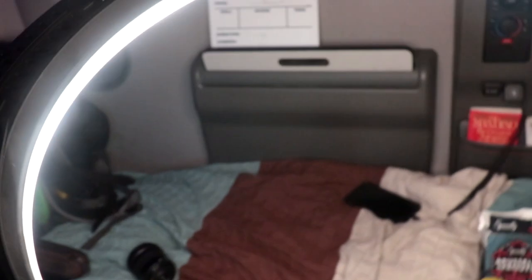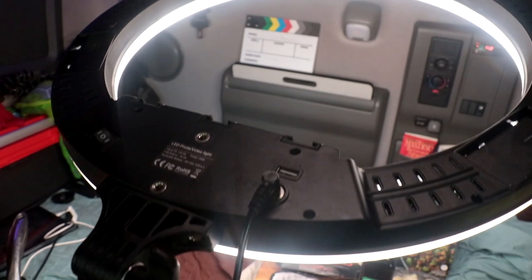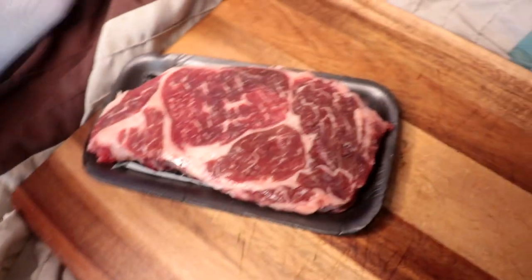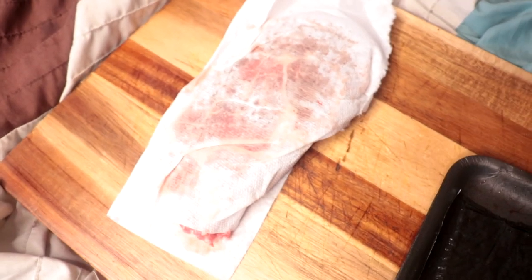Now, the Volvo does come equipped over here with a little TV tray thing. That would not work for what we're doing. Also, it comes with a drawer — that ain't gonna work either. What I've done is brought a TV tray from home. We're gonna need a couple of paper towels. The paper towels are for this steak — it has moisture on it. We want to pat it dry before we season it, and it's gonna cook a lot better in the air fryer by doing that. That's a pro tip there, people.